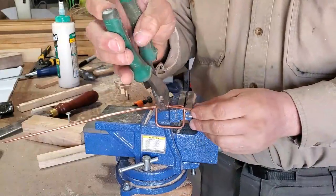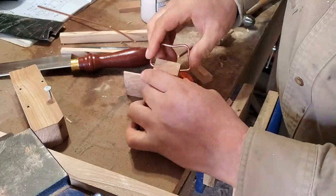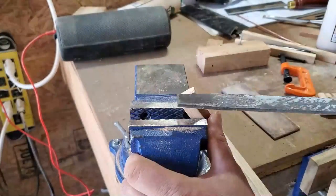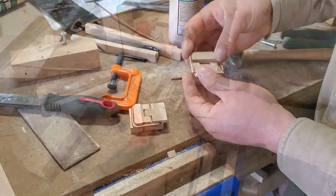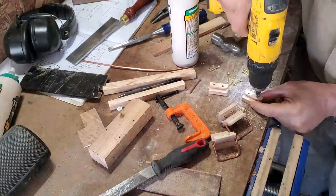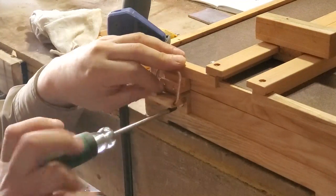The wire bail is made from some heavy gauge copper wire and then finagled into place. Rounding over the corners of the catch made it operate much more smoothly. Mounting holes for the screws were then marked out, drilled, and countersunk. Finally, the finished draw clasps were installed on the box.